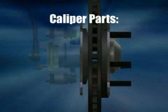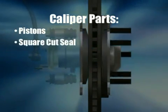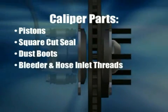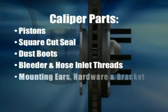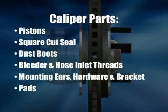Important parts of the caliper include one or multiple pistons, square cut seal, dust boots, bleeder and hose inlet threads, mounting ears, hardware, bracket, and of course the pads.